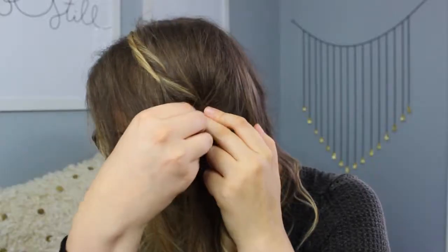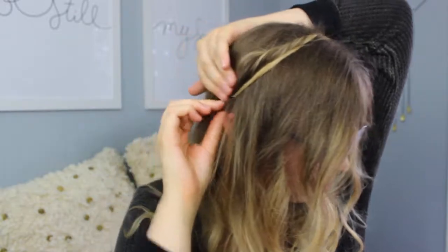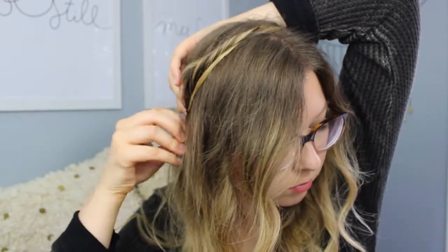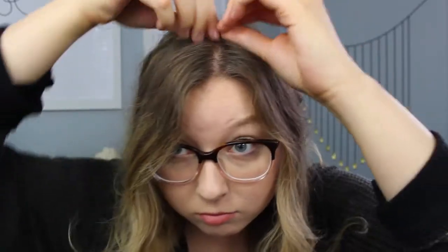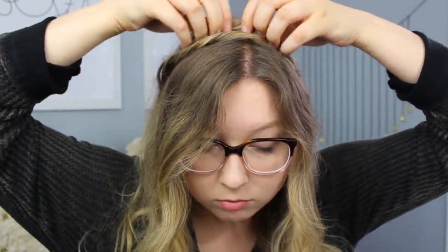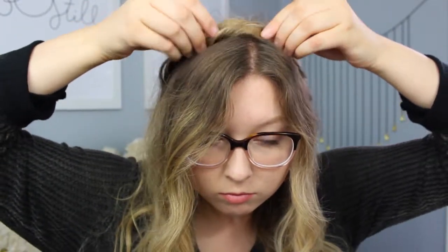You can also make sure the hair is slightly underneath the other twist just to cover up the bobby pin a little bit better, and if there are any pieces of hair coming out you can bobby pin those to make sure it looks very put together and sleek. Then I'm just fluffing it up a little bit for more volume, and here you have the finished hairstyle — this is definitely one of my favorite looks.